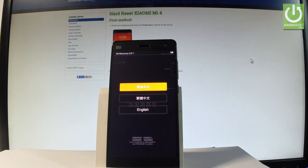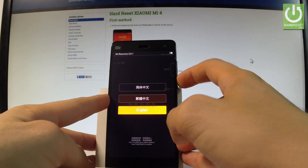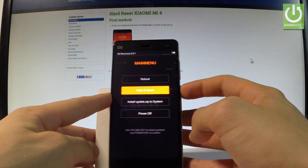As you can see, Mi Recovery just pops up. Here you can navigate by using both volume keys. So let's scroll down to highlight English and press the power key to select it. Then you have to scroll down to wipe and reset and press the power key to choose it.